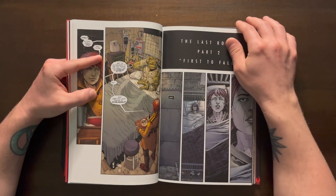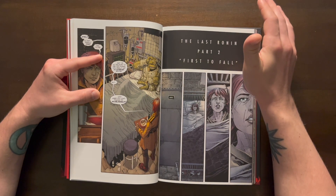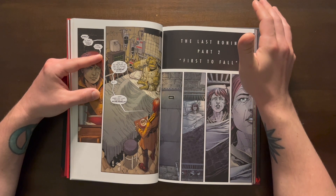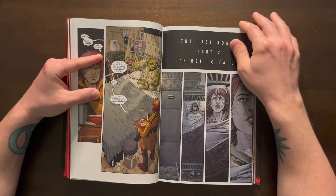Then we come across April, who ends up saving him. This is the big reveal - she asks 'Who were you just talking to?' and the answer is Michelangelo. So now we know it's Michelangelo who survived, but we wonder what happened to all the other brothers.